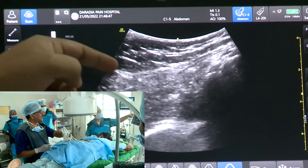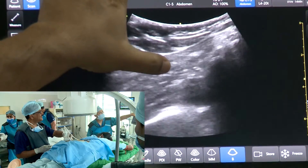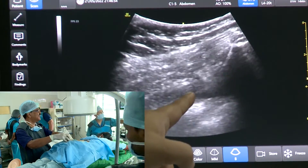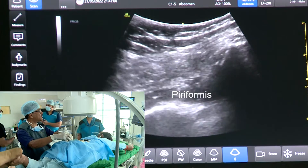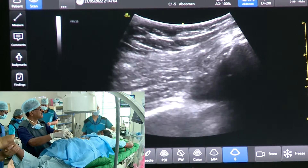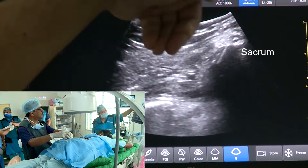This upper one is gluteus maximus and here is the piriformis. You can see the movement when you are doing the internal and external rotation — the piriformis muscle is nicely rotating. This is the moving piriformis; this side is the sacrum, and this piriformis is going under the sacrum.